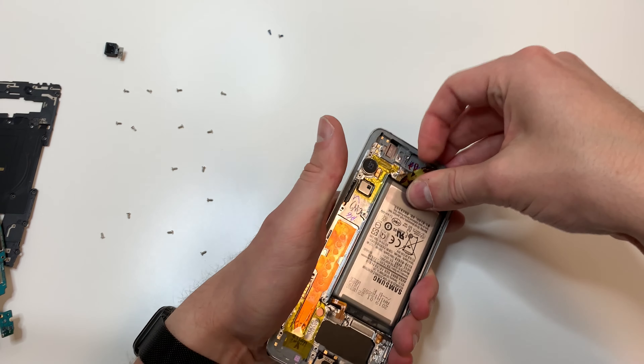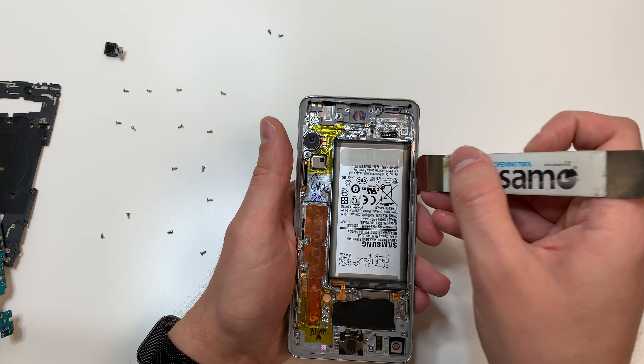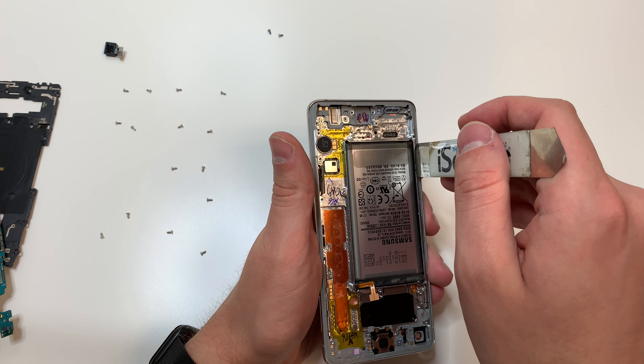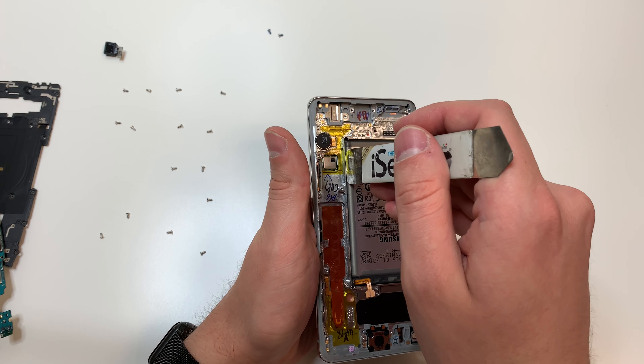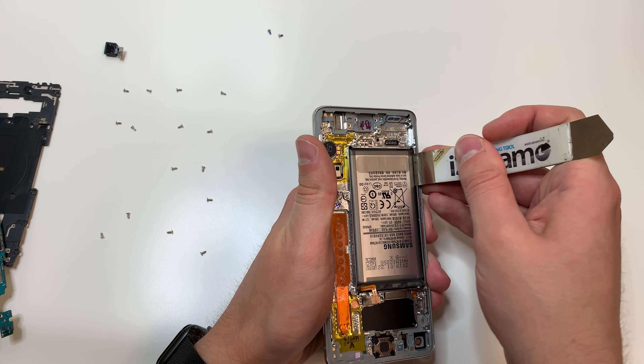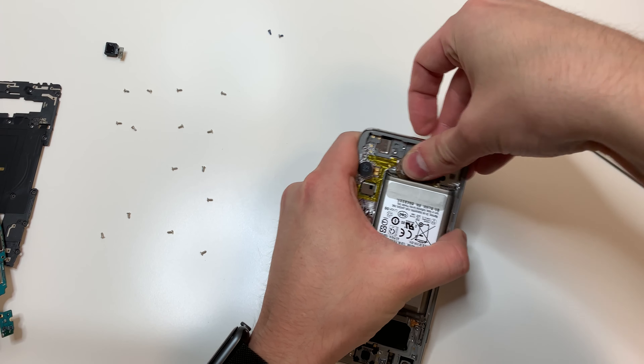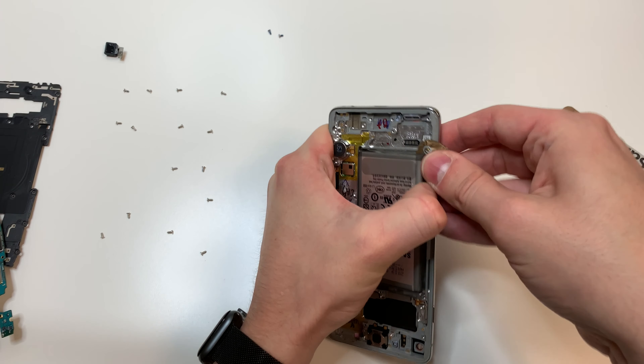For the battery, we're going to use a plastic pry tool. But if that doesn't work, then we want to use the metal pry tool — remember to be careful around the battery because you don't want to puncture it. I recommend doing short pries until the battery lifts up, then get a plastic pick in there. Once you cut through one side of adhesive, you can just lift up the battery and it should come out.